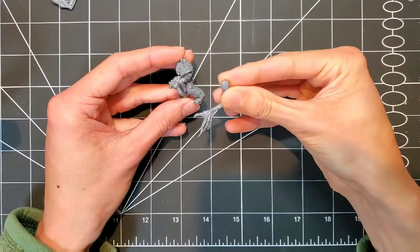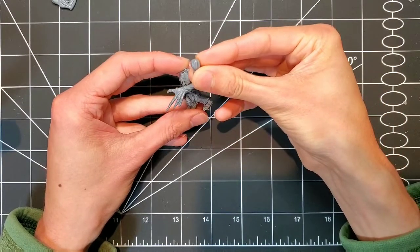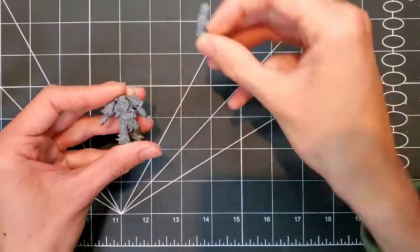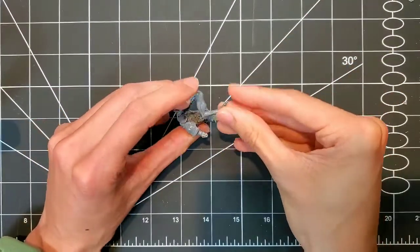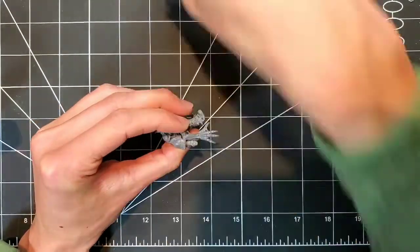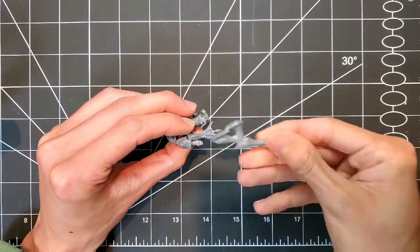Same thing with this guy. I actually decided to switch this hand out because it is a massive hand — a little too big for this fella. For this guy's right arm, I wanted to mirror the official model a little, so I'm going to pull in an extra Tyranid spike just to give him a nice claw hand.